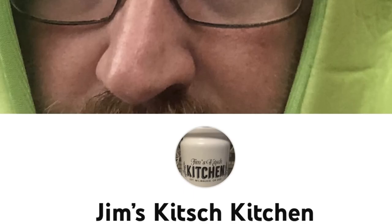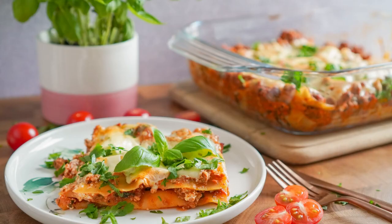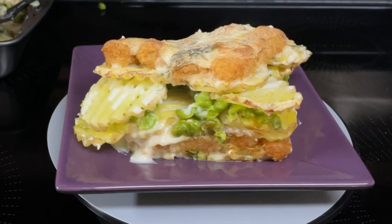Happy Lasagna Day! Today I'm participating in an open collab that Jim from Jim's Kitchen is hosting — hashtag Lasagna Day 2023. Everybody in the collab will be making some sort of a lasagna. Today I'll be making fish and chips lasagna.